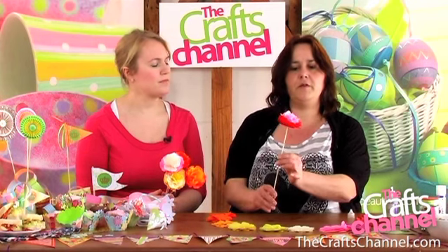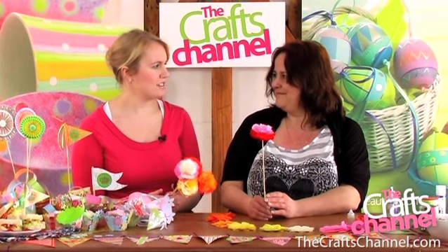And then you have a flower on a stick. Very simple. Brilliant, Corinne. That's all we have time for today. Do join us again on the Crafts Channel. Thanks, Corinne.